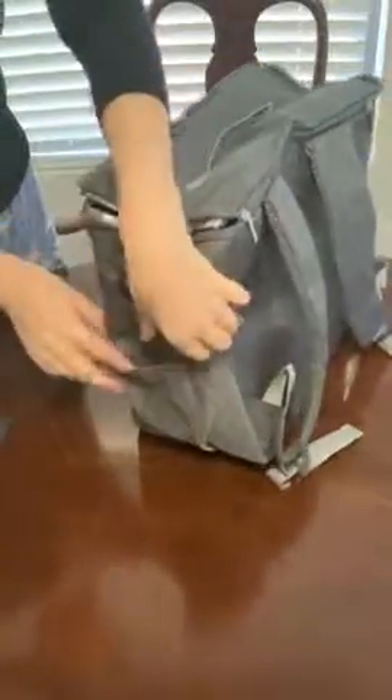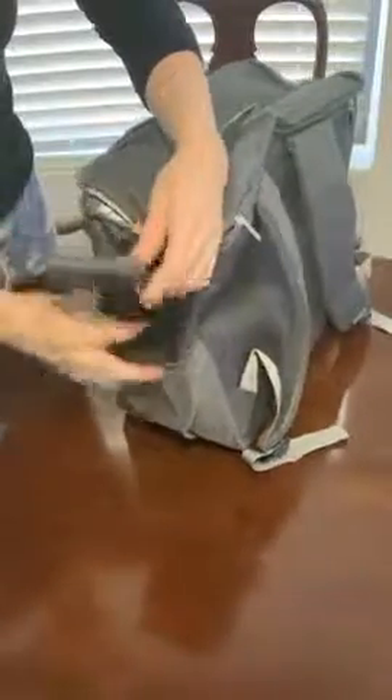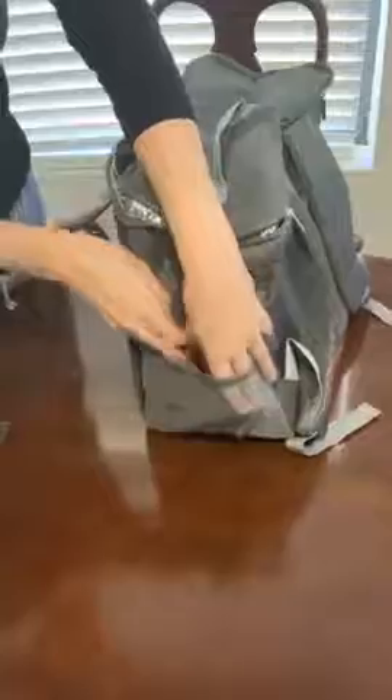Those straps are adjustable, and to attach it to the stroller, on each side it has very strong velcro so you would just wrap it around the stroller poles and attach it that way. It also has a nice mesh container here.